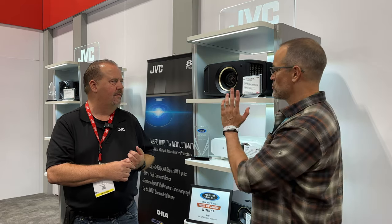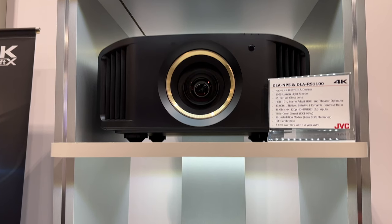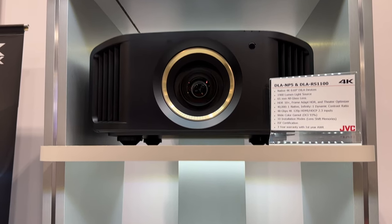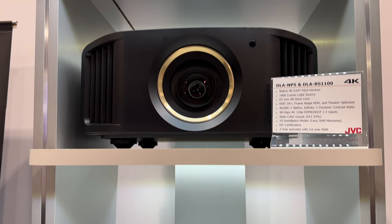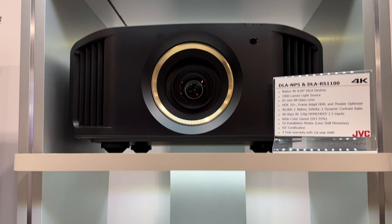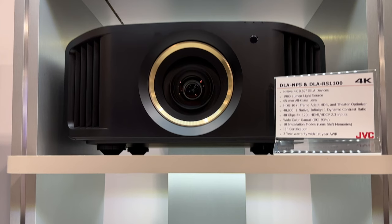You guys also had some news pertaining to the NP-5. Through October, we're doing $500 off retail plus a free lamp — so please take advantage of that, it's a great looking unit. Which is more than a $500 savings — yeah, it's about $1,100 in savings at least. It's quite a savings. This projector performs really well; it might be lamp-based, but it really outperforms most projectors in the market right now.